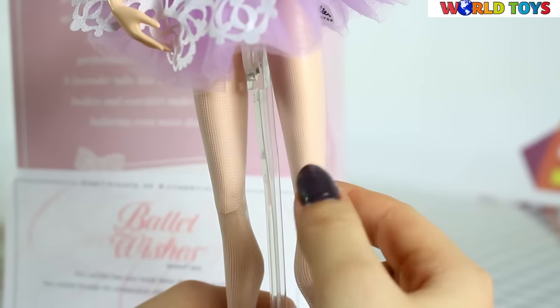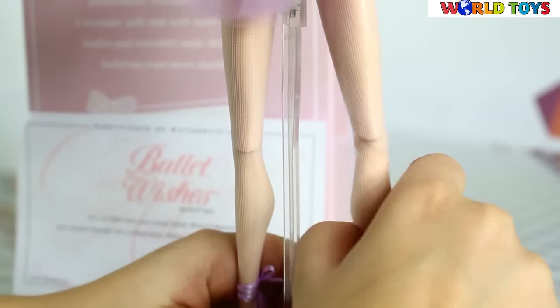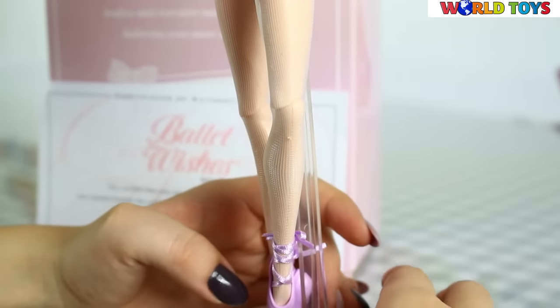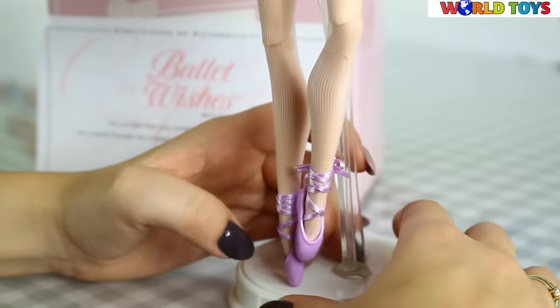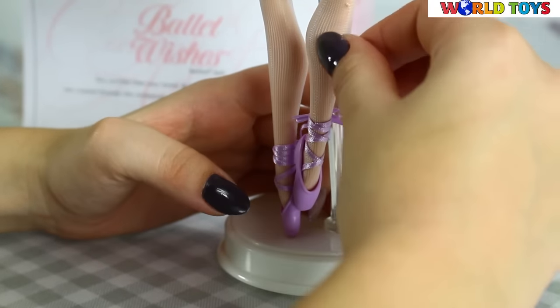It looks like a real ballerina dress! She also wears white tights, and as you can see we can stage her legs as well. She has the ballerina boots which are pointed and they are bowed on her legs.